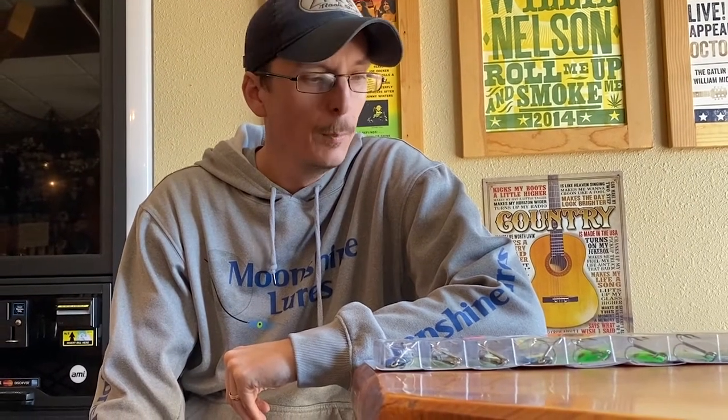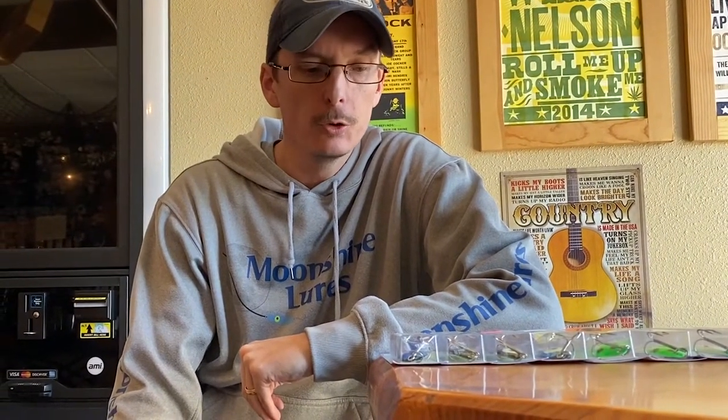Russell Gagan here from Russell's Fishing Tech. I wanted to talk a little bit about moonshine spoons, which are one of my go-to spoons for big kings on the Great Lakes. But there's a big difference between two different types of moonshine spoons out there right now — the regular Glow Moonshine series and the RV Moonshine series.